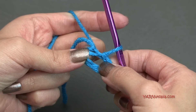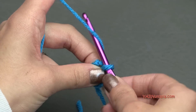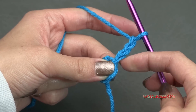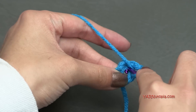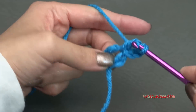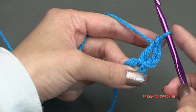We're going to go on to round one. Chain up three — one, two, and three. And that's going to count as our first double crochet. We're going to double crochet into the ring. So yarn over, go in, yarn over, pull through, yarn over, pull through two, and yarn over and pull through two. That's a double crochet.